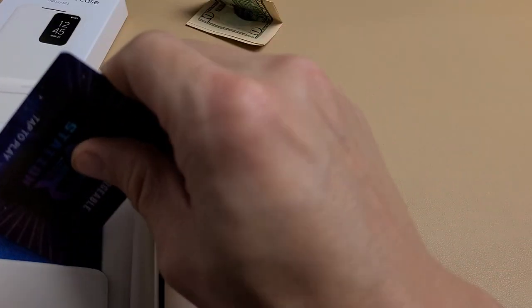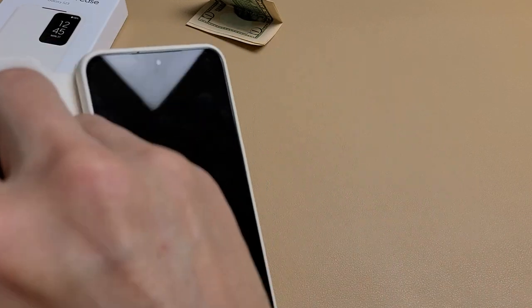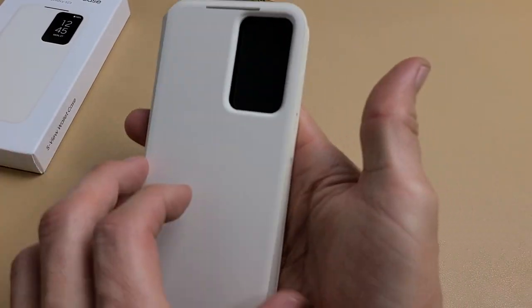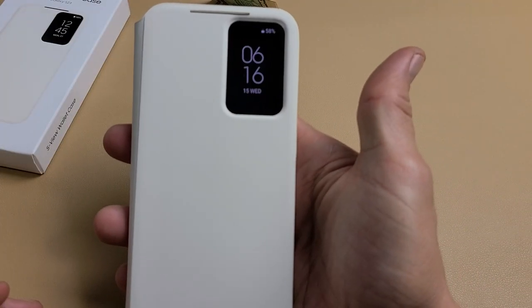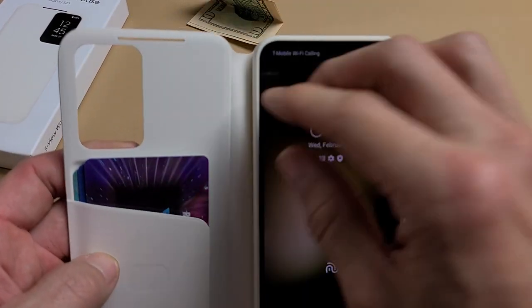If you put three credit cards in, I think that's a little bit too much. When you close it, the window still comes on, but you have this flap sticking up. That would kind of bother me with three credit cards.